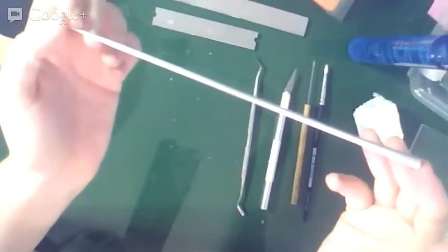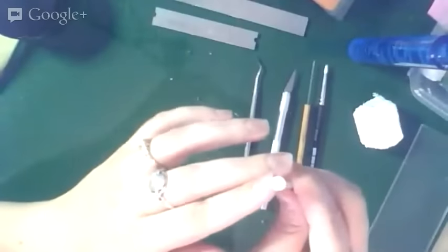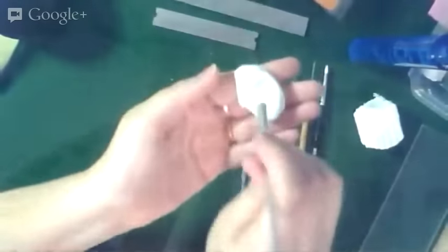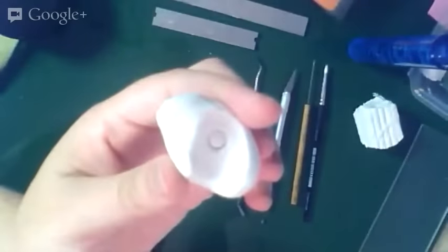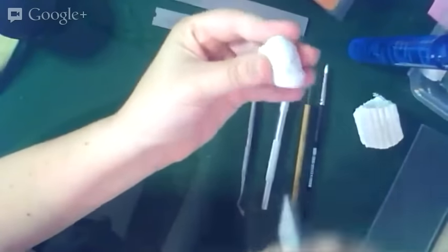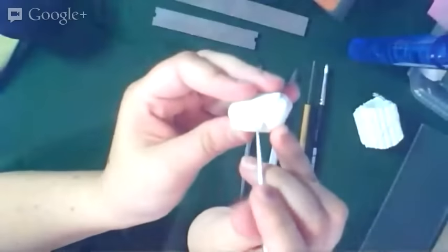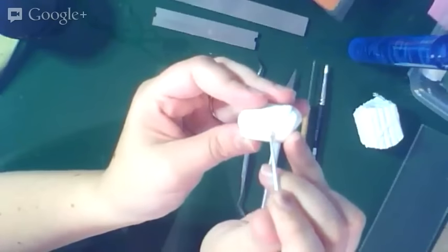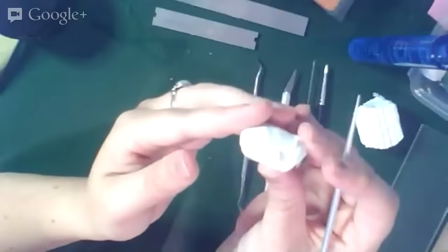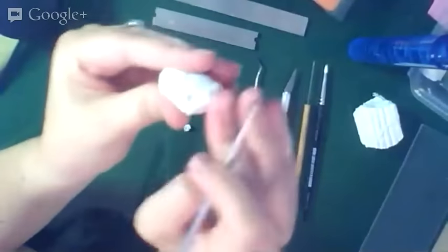Here we have something called an Etch and Pearl, also by Polyform — a Premo sculpting tool. On one end it looks like a knitting needle; on the other it has a cup. You can use it to make circular shapes in the clay, or fill the little cup with clay, press it onto a surface, give it a little twist, and it makes a little nubbin of clay that you can then work into other shapes — like a flower center. This comes in a set of three.